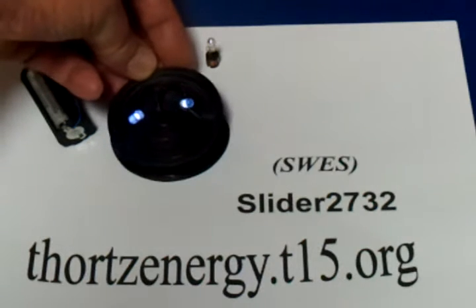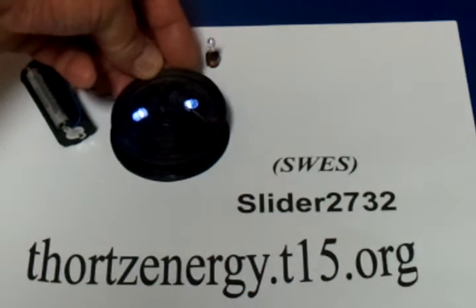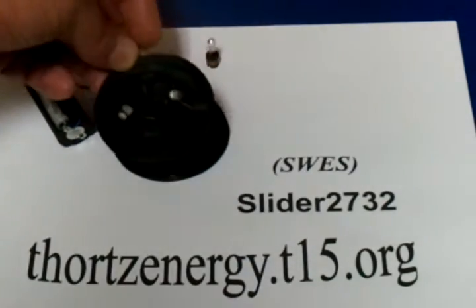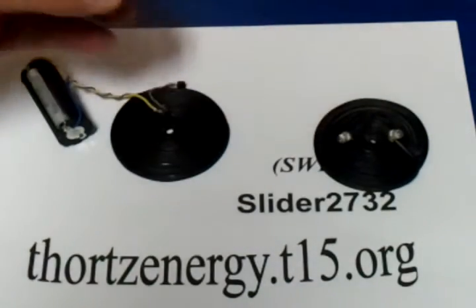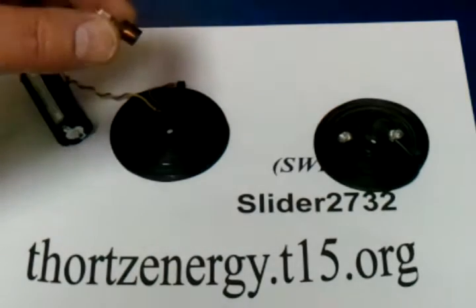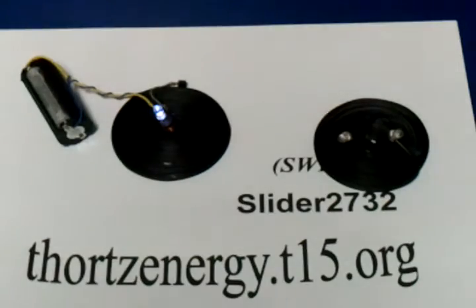There is some separation between the two plates — between the transmitting plate and the receiving plate — and it's lighting up two LEDs. He also sent a ferrite inductor with an LED on it, and it lights up very nicely.